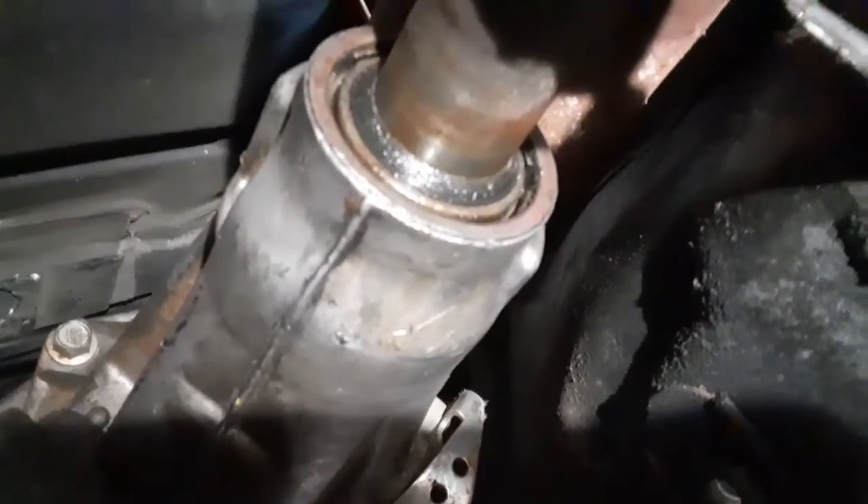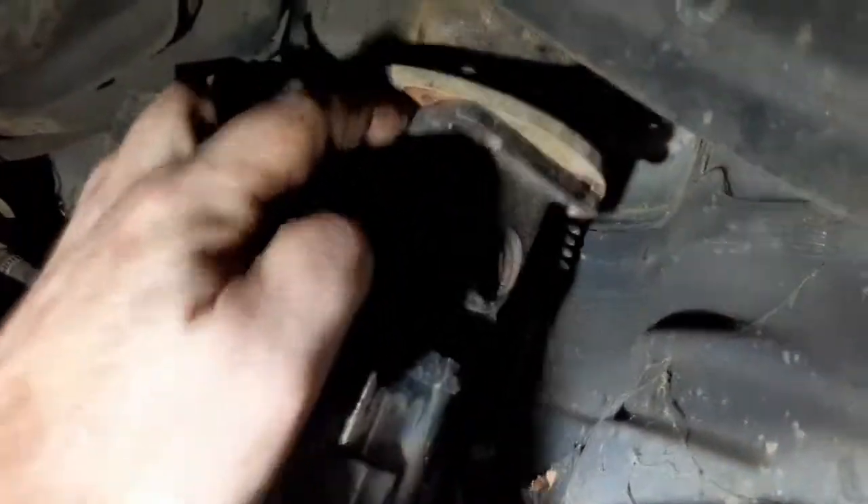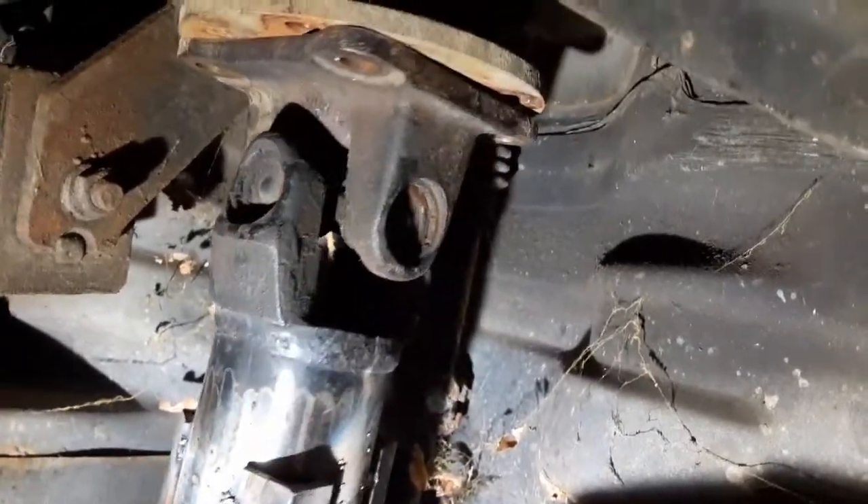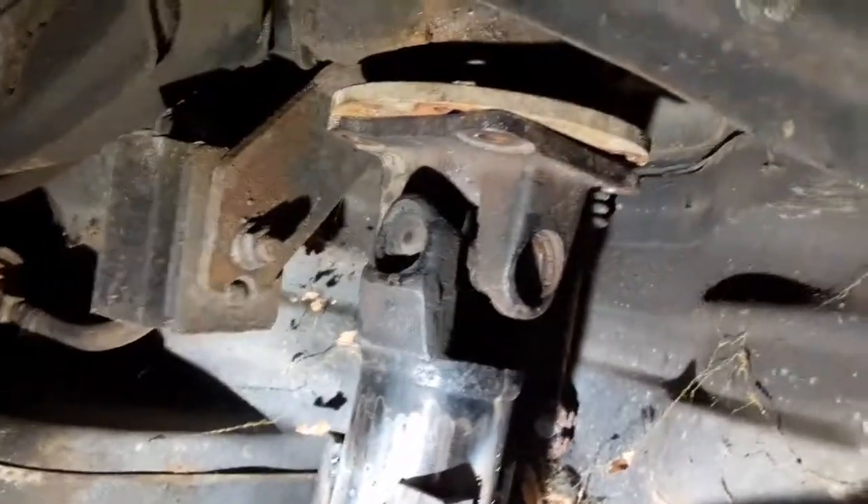Alright so I've got the drive shaft installed. I slipped it in until it bottomed out, pulled it out about three-quarter to half inch pull-out so I shouldn't be bottoming out on anything in the transmission. Then in the back I've got it pushed up against the flange tightly, so that looks like that length will be pretty much perfect. Drive shaft mock-up is done and now it's off to the drive shaft shop to get a real one made.